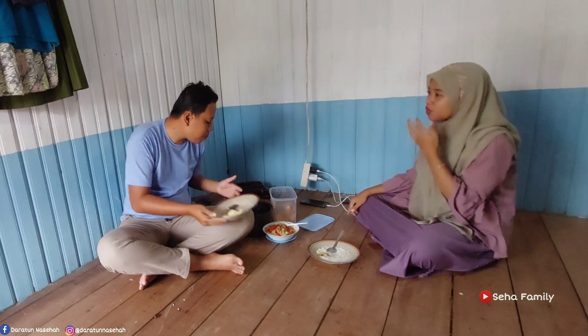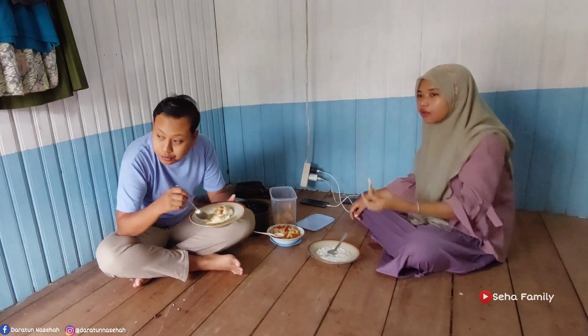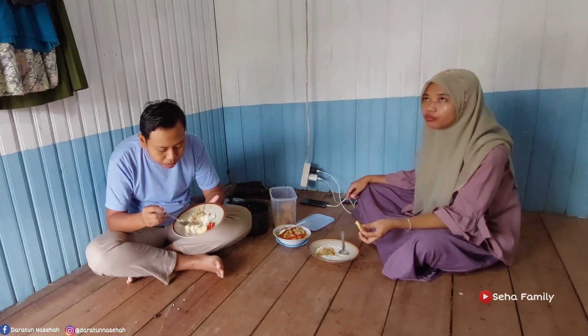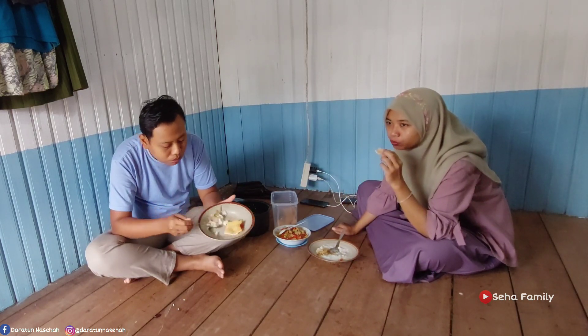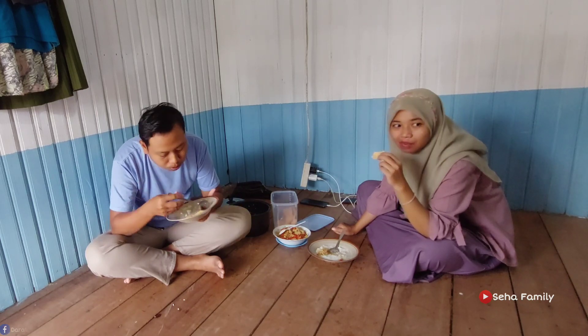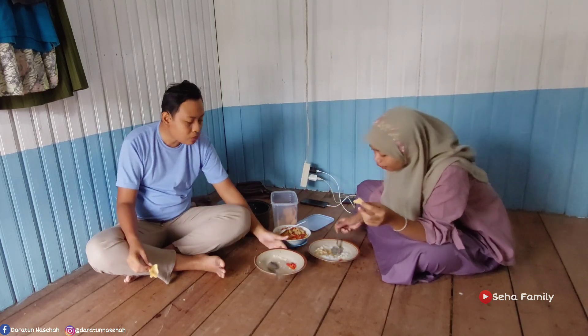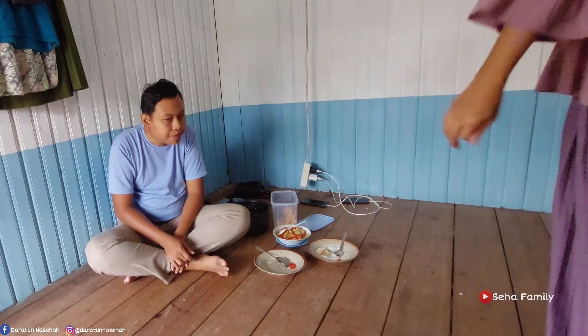Udah abis, terus dia ngeliat jam berapa, masih pagi, yaudah dia nambah lagi, ngambil lagi, terus ngambil sayurnya lagi. Ya itulah pak suami ya. Seneng sih ngeliatnya kalau makannya banyak, tapi orangnya kalau diajak olahraga kadang males. Kesel juga ya temen-temen, harusnya diimbangi, walaupun banyak makan juga harus banyak olahraga. Ya udah lah, mungkin di tempat kerja juga udah capek, kerjanya full day setiap hari. Pak suami istirahat cuman tidur aja pas malem, jadi aku gak begitu memaksakan. Kadang ada senam juga sih hari Jumat di tempat kerjanya.